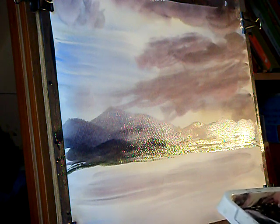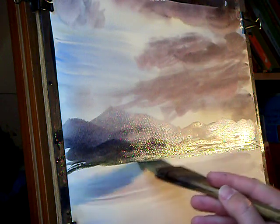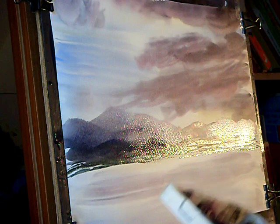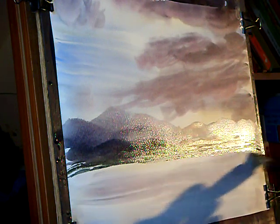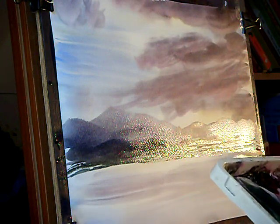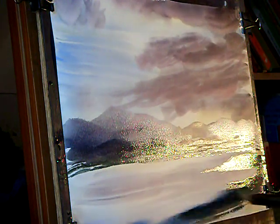A bit of ultramarine. Burnt umber. Burnt umber, ultramarine. A bit more ultramarine — sweep it round like that.